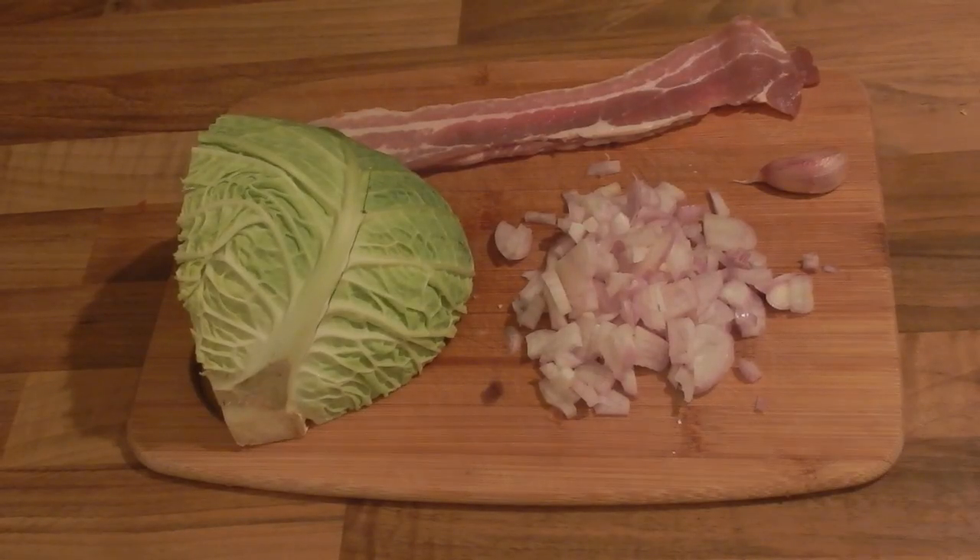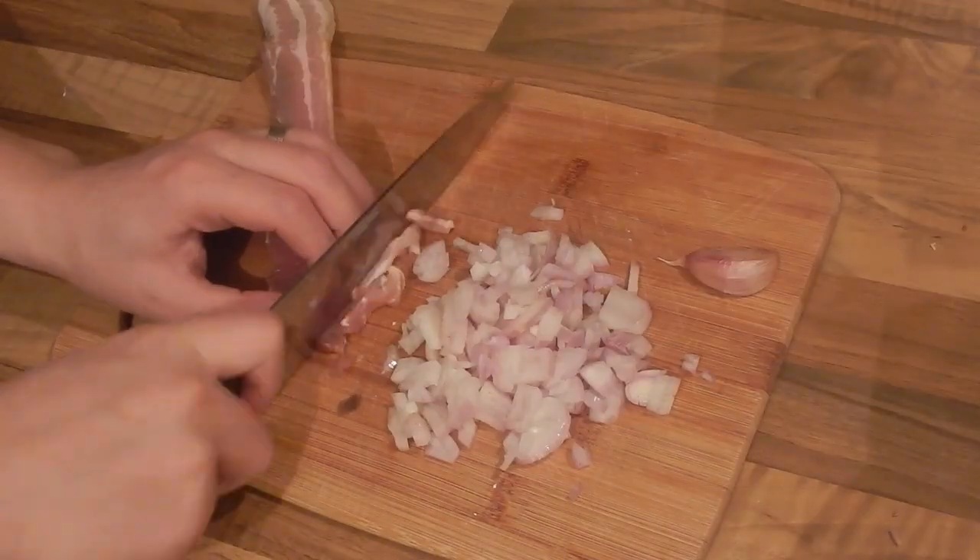Today on Stu's Cookery Class I'm going to be showing you how to make bacon or pancetta braised cabbage. It's really simple and easy.